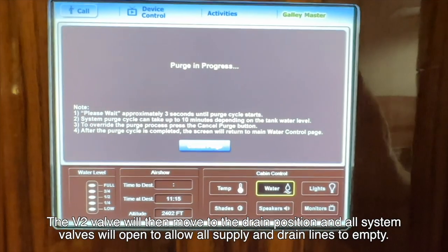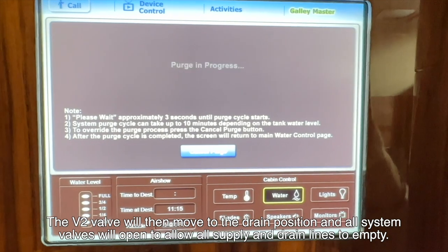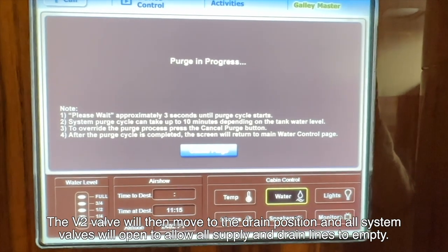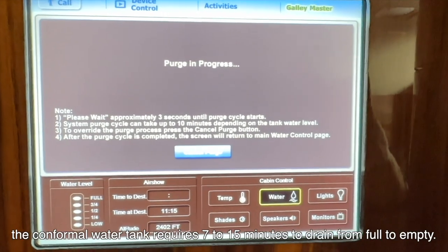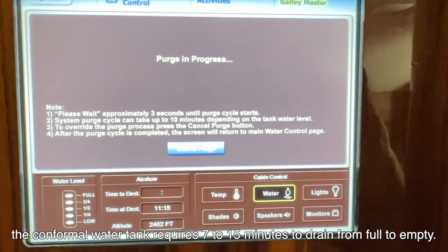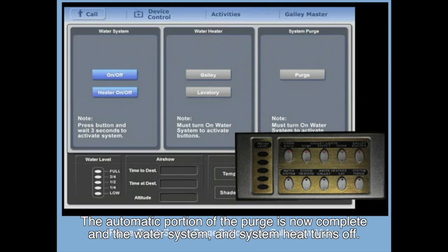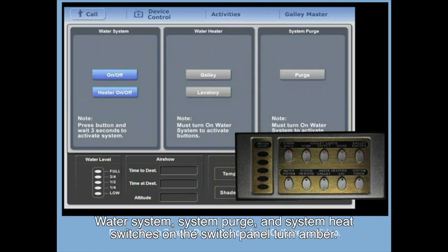The V2 valve will then move to the drain position and all system valves will open to allow the supply and drain lines to empty. Remember, the conformal water tank requires 7 to 15 minutes to drain from full to empty. The automatic portion of the purge is now complete and the water system and system heat turns off.